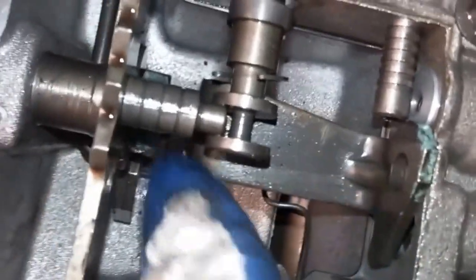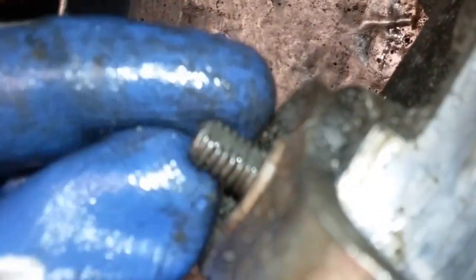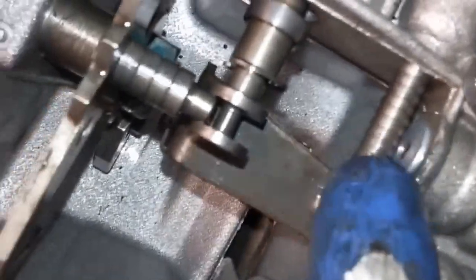One of the problems people have is the throttle valve rod will be in there like that and get caught behind here. Then they'll tighten this nut and pull on it, and it breaks this inner throttle valve linkage — breaks it down here or bends it here, and sometimes ruins the valve. So if you have one that's broken, that's what happened. You want to avoid letting this get caught behind there. It needs to be up here touching this valve, sticking out this far.